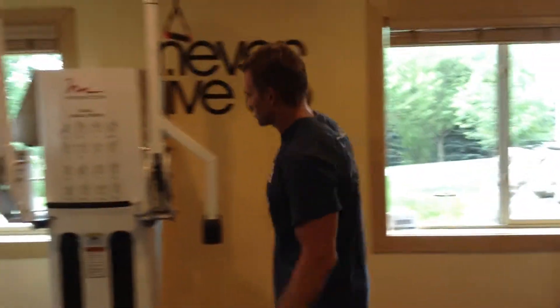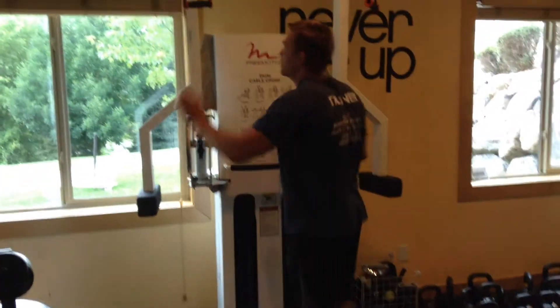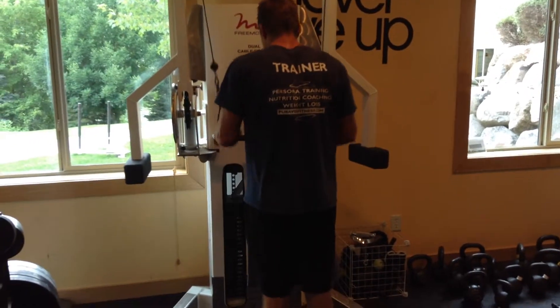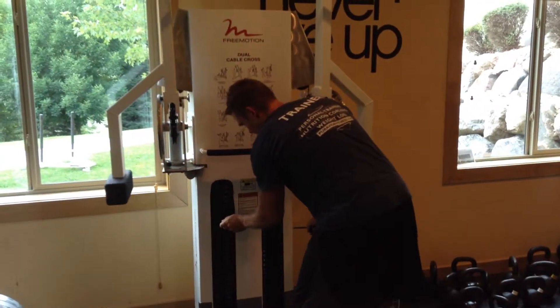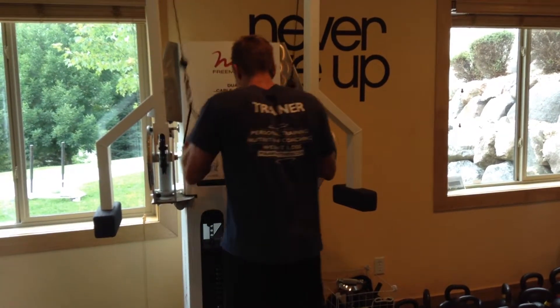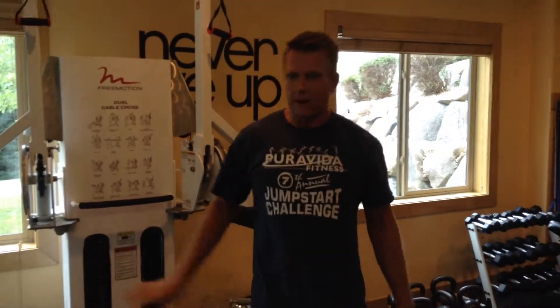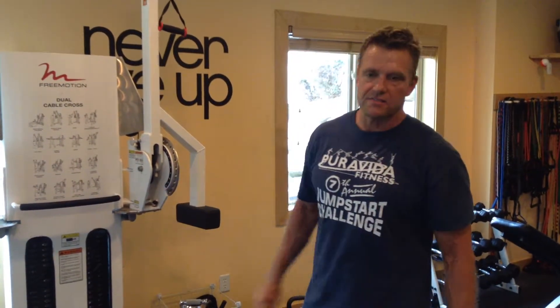The other way you can do it is on a tricep pushdown machine. Once again, start by putting the pin in at a weight that you can go maybe 6-8 reps with good form. Really squeeze those contractions, and once you get to failure, you just take the pin down to the next plate. Same concept here — run the rack. Keep moving that pin down until you get to the bottom plate, working your way all the way down from your initial working weight down to the last plate. So it's run the rack on a machine — it can be used on a machine.